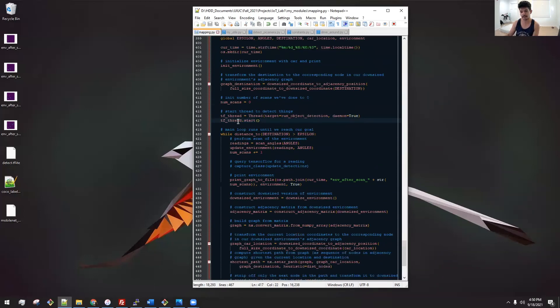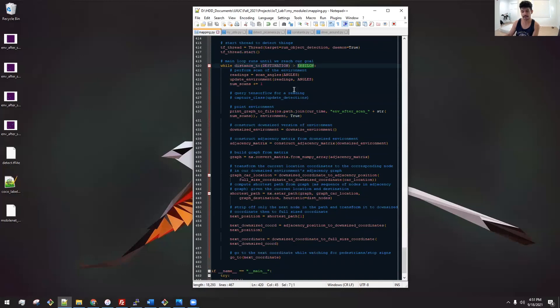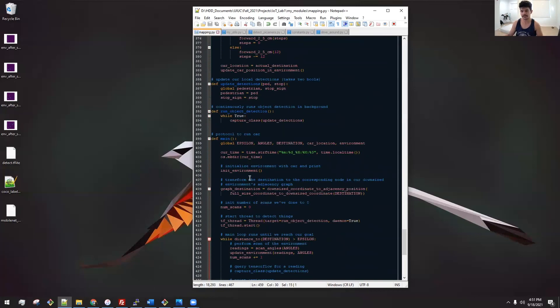The main loop initializes the environment and destination, then while the distance to the destination is greater than some epsilon: scan the environment, update the environment, construct the downsized environment, construct the adjacency matrix, build a graph from that matrix, transform the current location coordinates to the corresponding node, compute the shortest path from current location to destination using A*, pluck off the next node in the A* path, translate it into its appropriate full-size coordinate, and go to that next coordinate using our method. And that's the code.